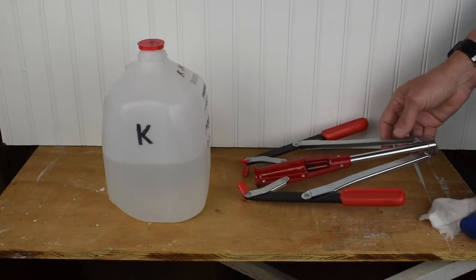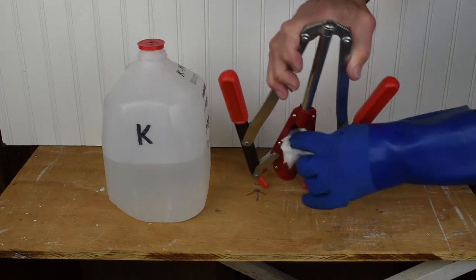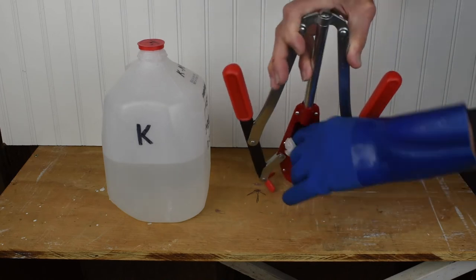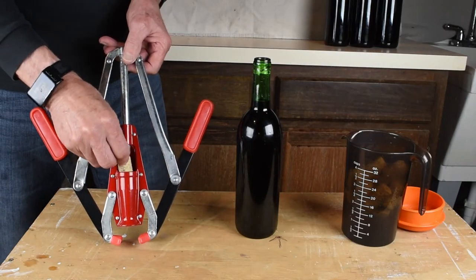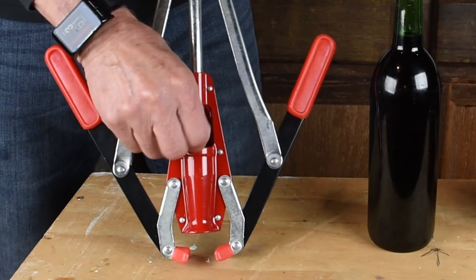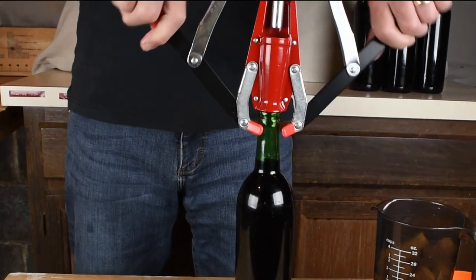For hand corkers, wipe as much as you can with sanitizing solution before you start. Use an overhand grip to make it easier to push down.